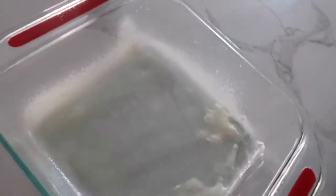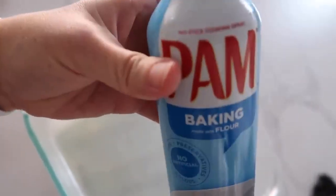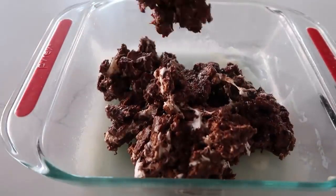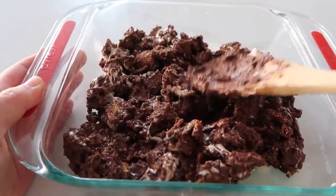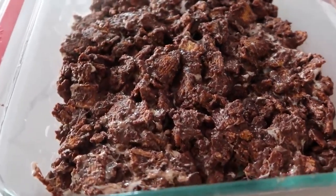Make sure you spray a nine by nine pan with cooking spray — I'm actually out of Pam, so we're using the flour cooking spray. It will still do the same job. You're just going to pour it all in. It's like rice crispy treats, but chocolate, but s'mores — even better. And we're just going to pat it into place. Now it's time to just let them cool and they'll harden right up.